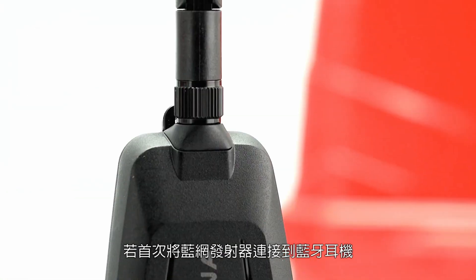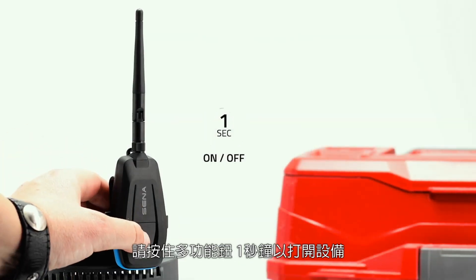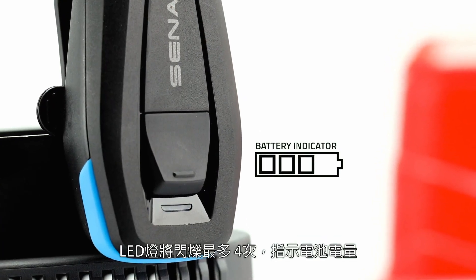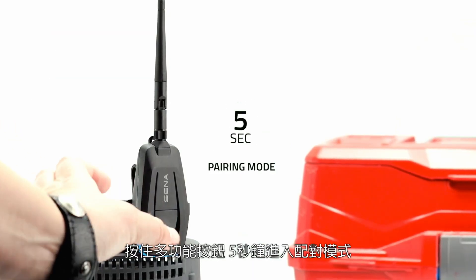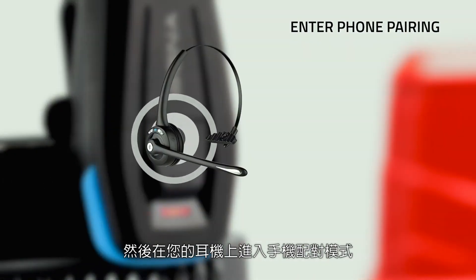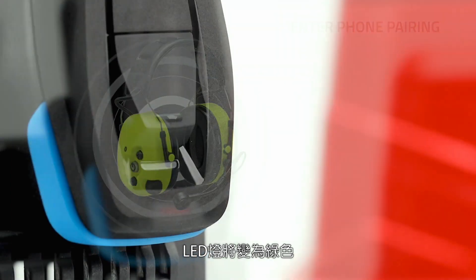To connect Meshport Blue to a Bluetooth headphone or earbud for the first time, press and hold the multi-function button for one second to turn the device on. The LED light will flash up to four times indicating battery level. Press and hold the multi-function button for five seconds to enter pairing mode. Then, on your headset, enter phone pairing and allow them to connect. The LED light will turn green.